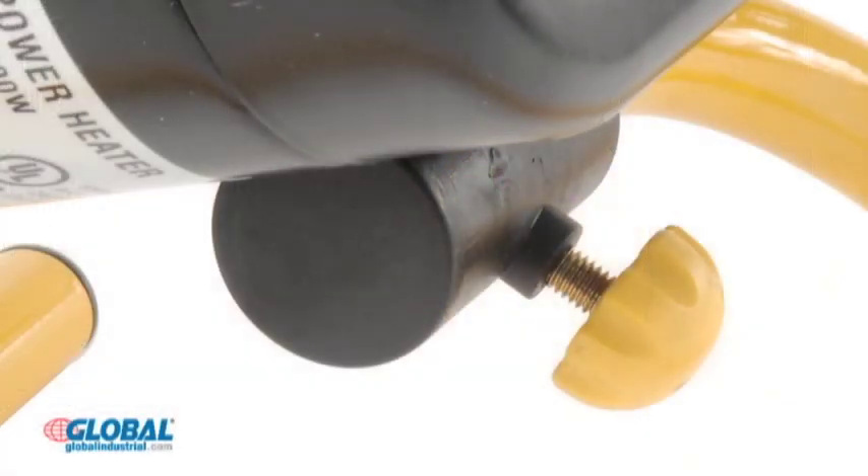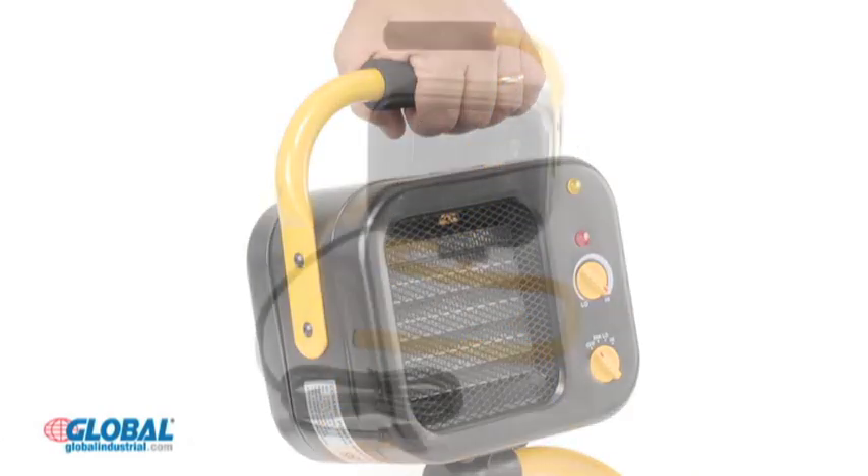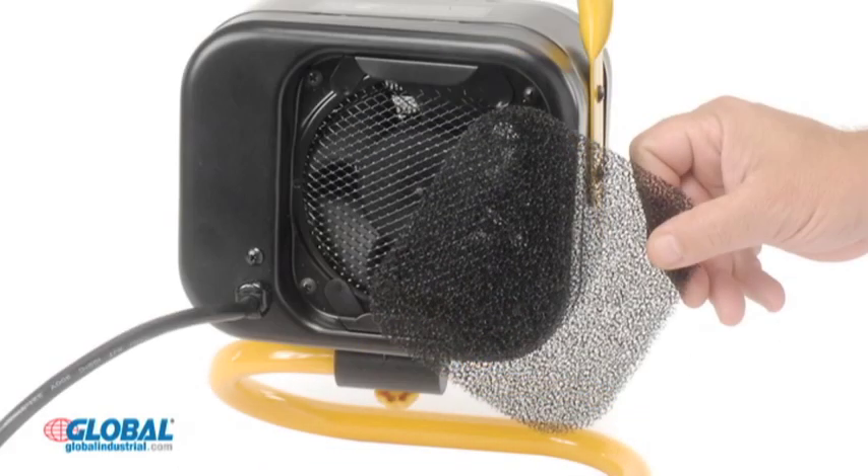A screw knob allows easy tilt adjustments, and the EZ-Grip handle allows safe carrying and repositioning. The included air filter helps remove dust and debris from heated air, and is easily removable for cleaning and maintenance.